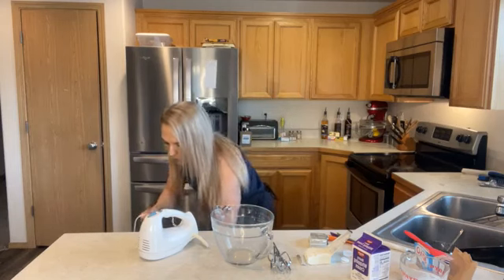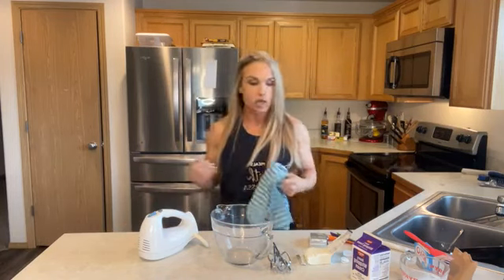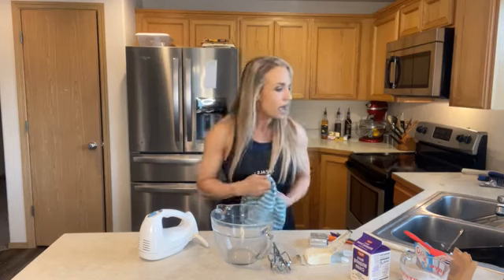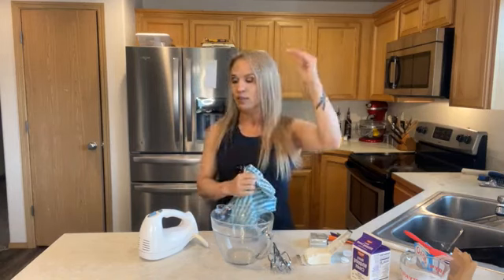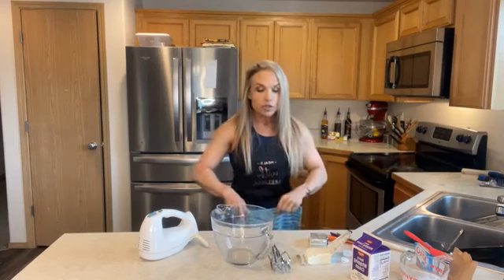I left the cream cheese out to come to room temperature because it needs to be room temperature — otherwise you're not going to be able to mix it. I'm going to use my hand mixer again. We started with a little KitchenAid for years and years, and one year for Christmas Costco had a great sale so there's a big giant KitchenAid mixer in the background. I love to bake — most of it's healthy, but I do have a famous pumpkin bread recipe that everybody asks about come September.